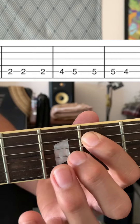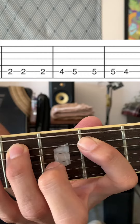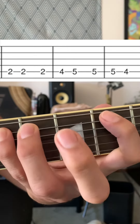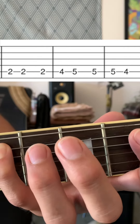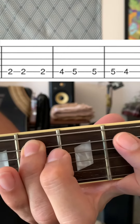And then we're moving up to the 4th fret with our 3rd finger. We're playing that once before going to the 5th fret with our 4th finger. And we're playing that 3 times as well before going back to the 4th fret. And then you just repeat.